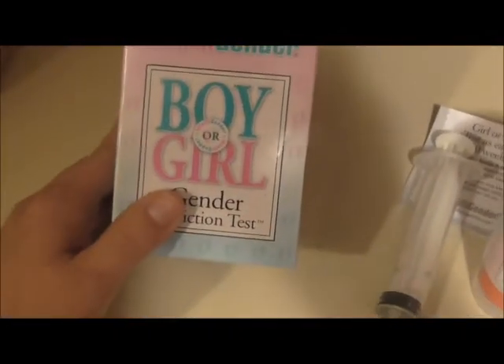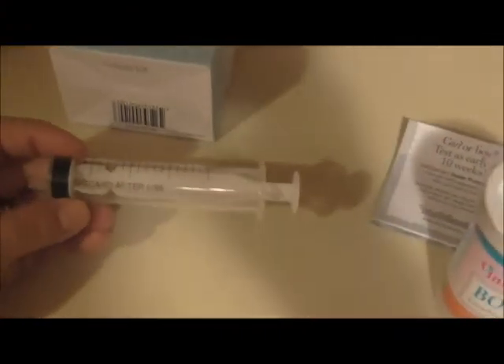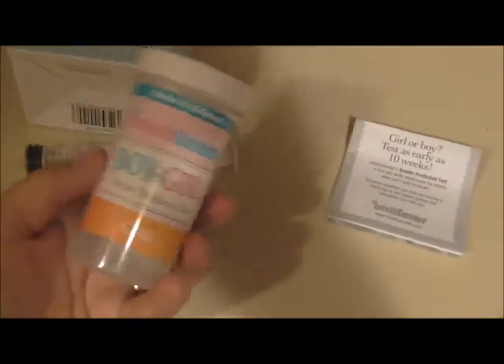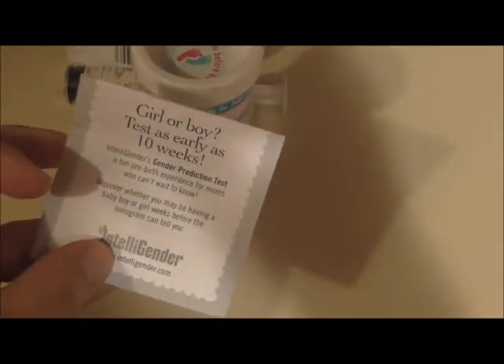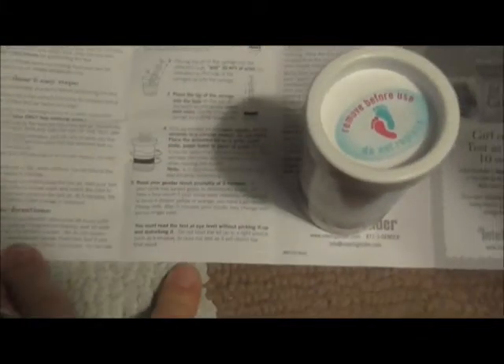Until we go and have our scan. So this is the box that it comes in, and this is what comes in the box — you get the little measuring cup, the little bottle with the crystals in it, and you also get a little packet for the instructions. So I'm gonna go collect my urine and we're gonna get started.